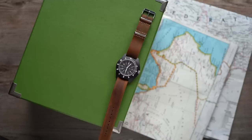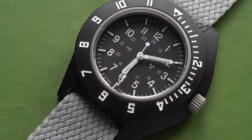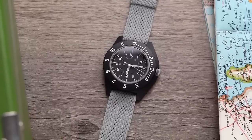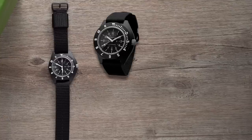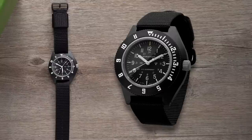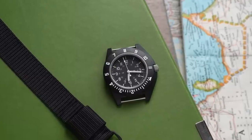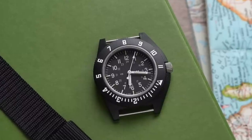I don't believe me either. This is the Marathon Navigator. There are many configurations of the Navigator — three distinct case colors: black, sage green, and desert tan. You can get it with or without dial text which reads 'Marathon, U.S. Government,' and with or without a date complication at 4:30. This is the simplest version: no date, black case, and no additional text — otherwise known as a sterile dial. But honestly, all the configurations look pretty great.